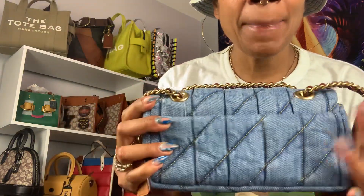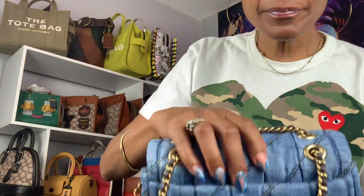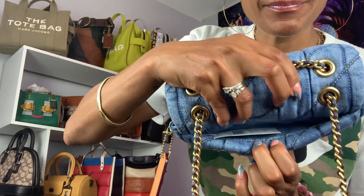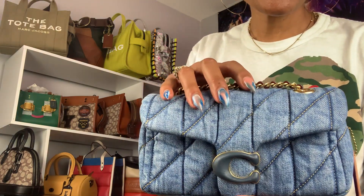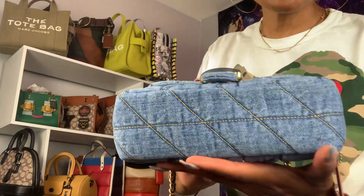The back — the back has a back pocket. The sides, and again the front, and then the bottom.